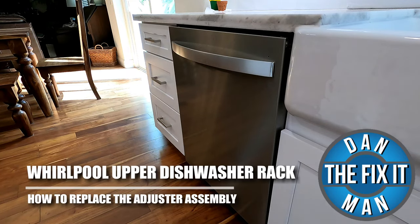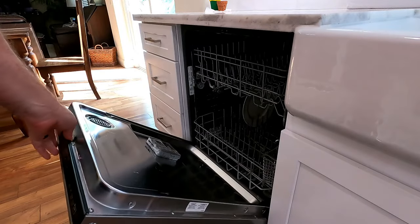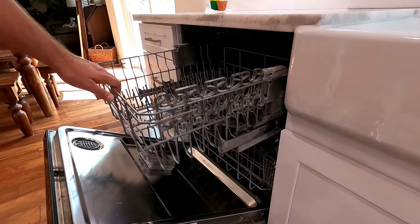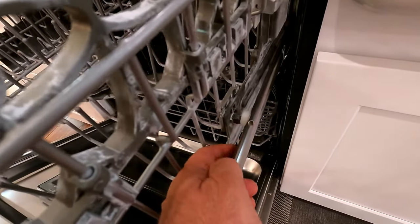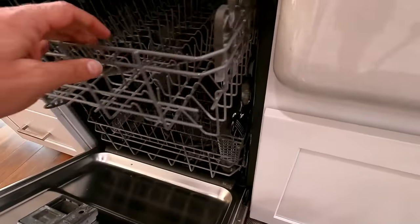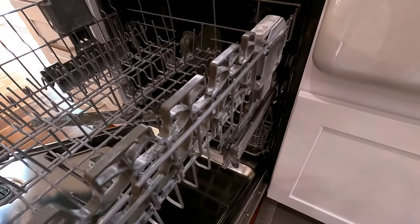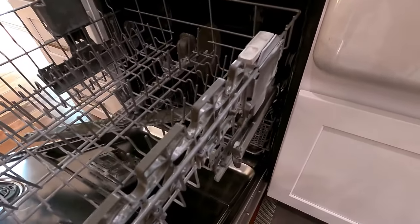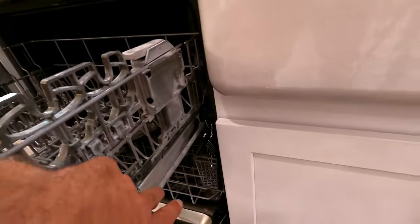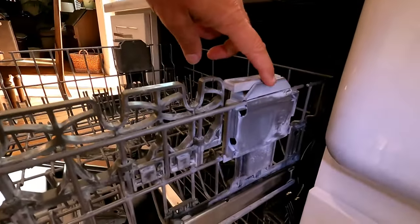Hey, what's up YouTube, down the fix-it man got another quick video here for you. I'm going to show you how to fix your upper dishwasher rack that just falls off. You can see right here this wheel is just broken off of this little adjuster. You can put it back on, but every time it's loaded up with dishes and gets opened, it just falls off the track.